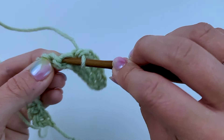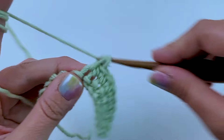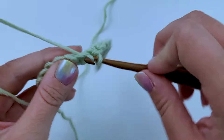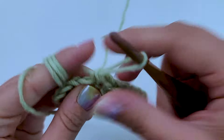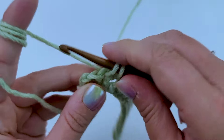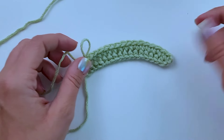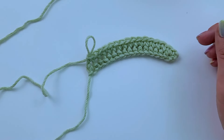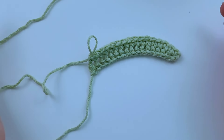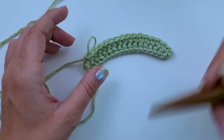You'll be working in the bottom to create the chainless stitches, and then you'd do whatever the pattern says. If you're working a pattern and decide you'd rather do chainless foundation single crochet but it calls for chaining and then working into the second chain from the hook and single crocheting, you're going to want to do the same total stitch count. So if it says chain 81 and single crochet in the second chain from the hook across for a total of 80 stitches, you're going to want to do 80 chainless foundation single crochet stitches, then chain one and work your stitches.